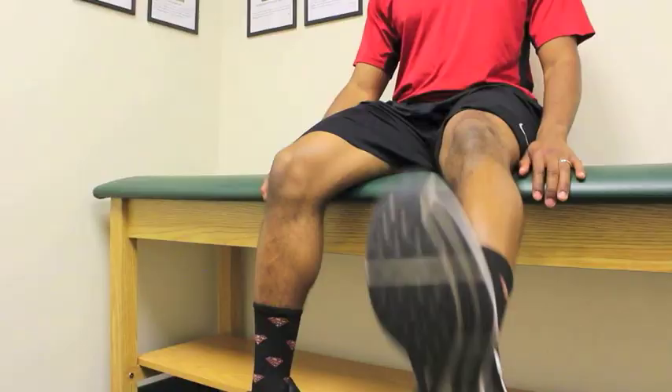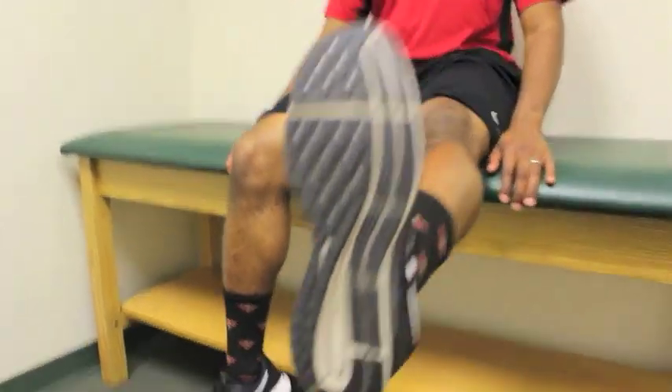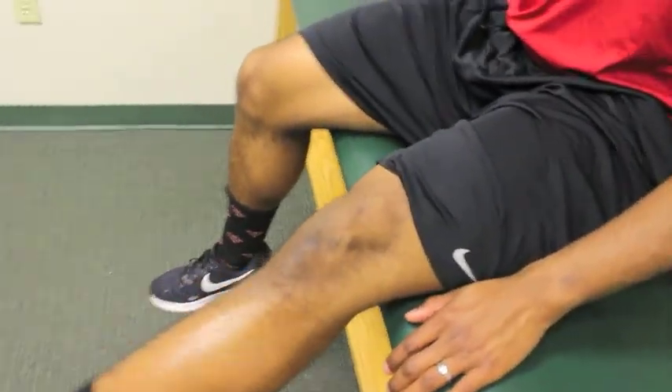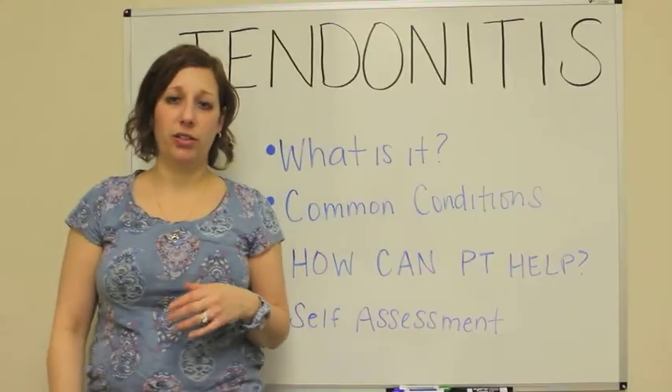Your kneecap tracks out and in as your leg — your lower leg — kicks out and in. When that happens, if there's an issue with how your kneecap is tracking, that might put some abnormal stresses on that tendon.